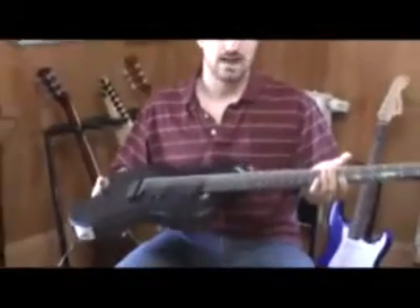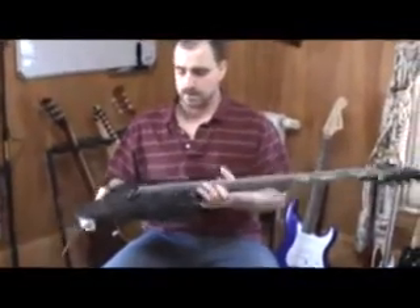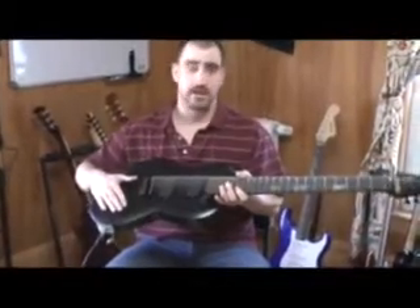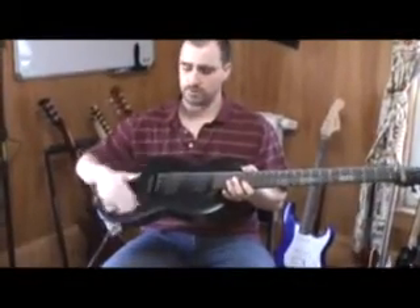It's pretty light — it's more like a Strat, maybe even a little lighter. It's black paint with a satin lacquer finish, so it's a very hard, very durable finish.